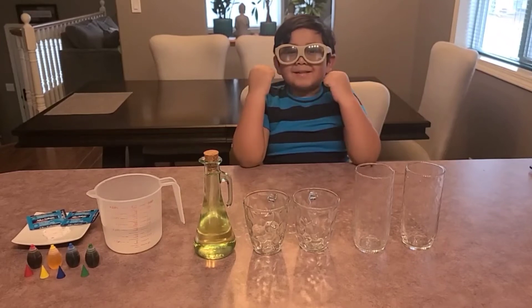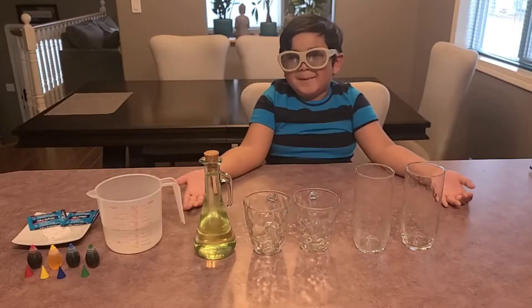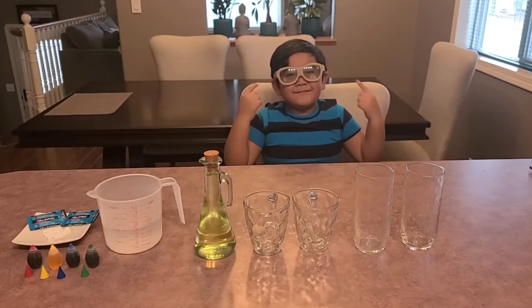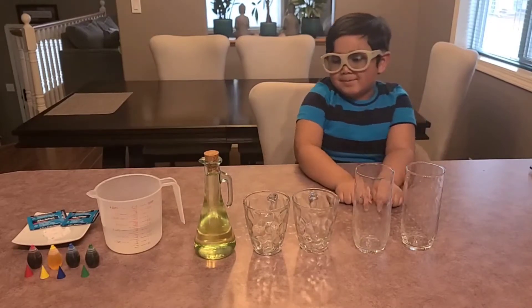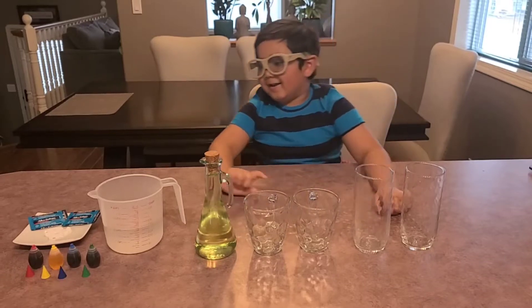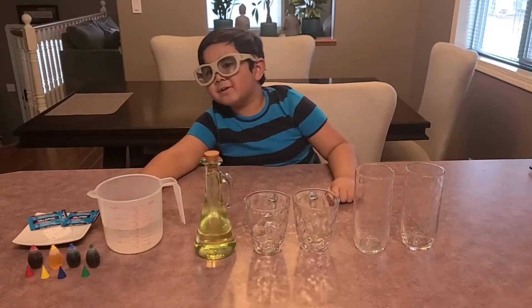Hi guys, welcome back to Sam's Fun Time Adventures. Today I'm going to do a lava lamp experiment, and I can't forget my glasses for safety. I'm going to tell you what we need: we need glasses, cups, some frying oil, water, and a tablet and food coloring.